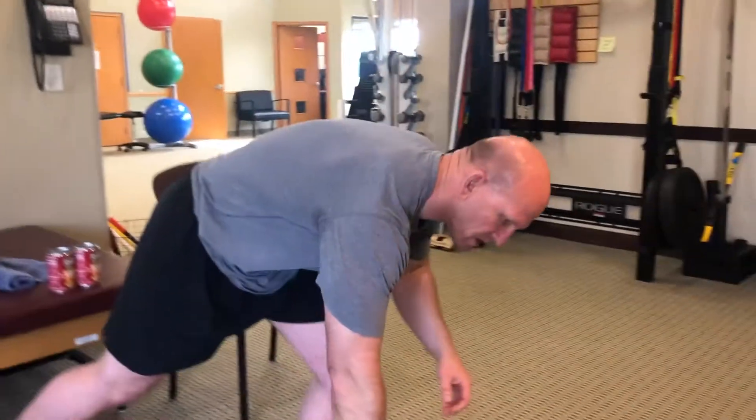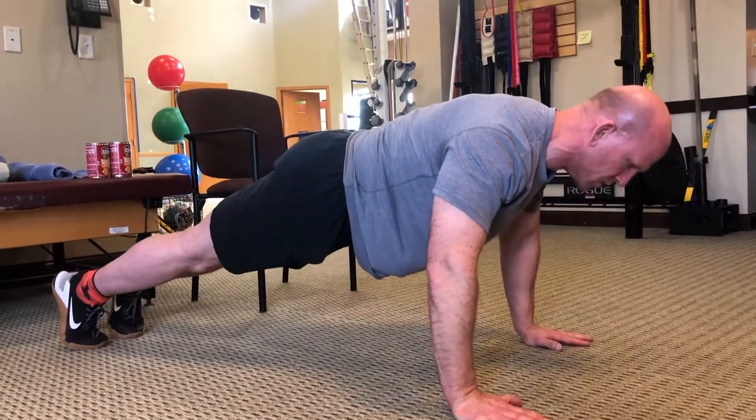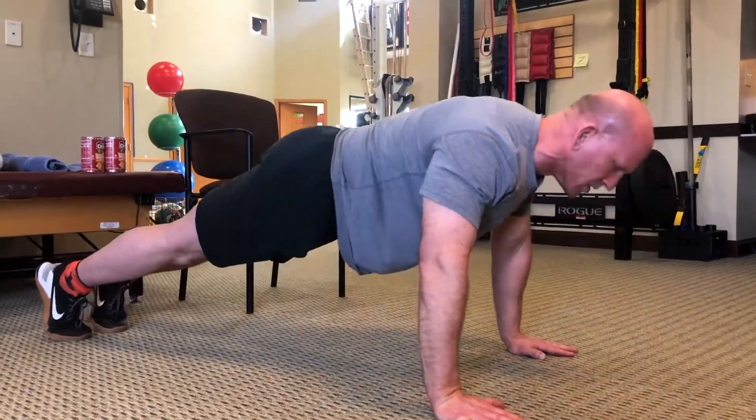I'm going to show you the normal way to do each exercise, then how to make it a little easier, and then how to make it a little more difficult. We'll start right with the push-up. Shoulder width hand position — whatever you're comfortable with, but shoulder width is pretty good.